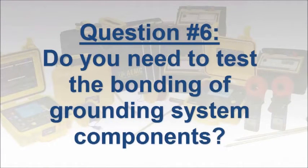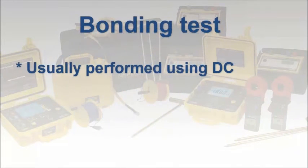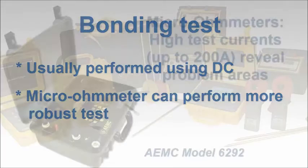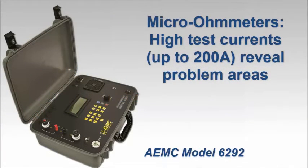Finally, if you're planning to test complex grounding systems consisting of many components including a ground mat or grid, you will need to test the continuity across the bonding between the various elements. This test is most often conducted using DC voltage and current. Several ground resistance testers provide this capability with test currents up to a couple hundred milliamps. In addition, a more complete test can be performed with a micro-ohmmeter. The advantage in using this instrument is its ability to test at higher test currents, up to 200 amps. This can expose problem areas not always revealed when testing with milliamp range currents.